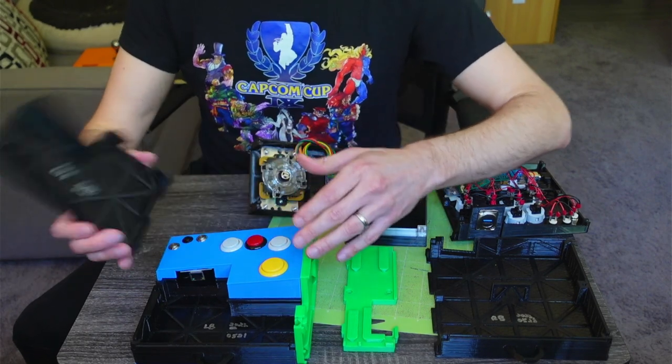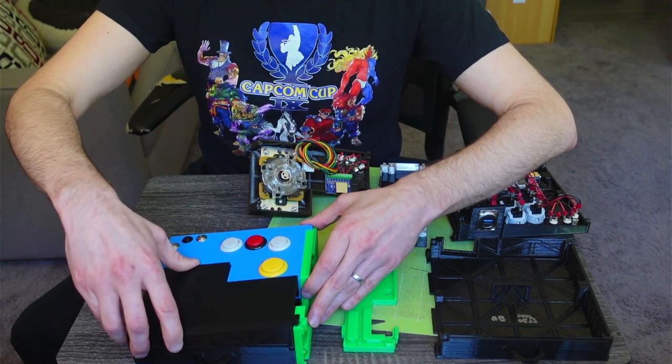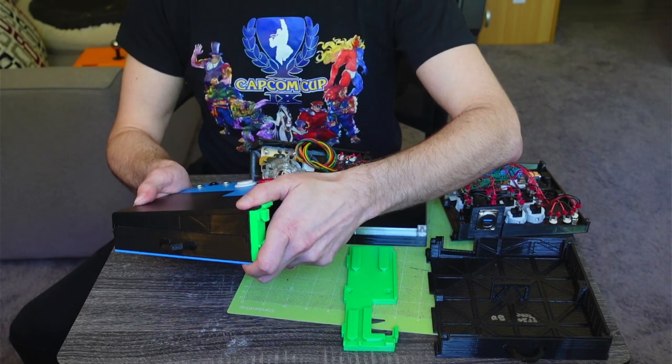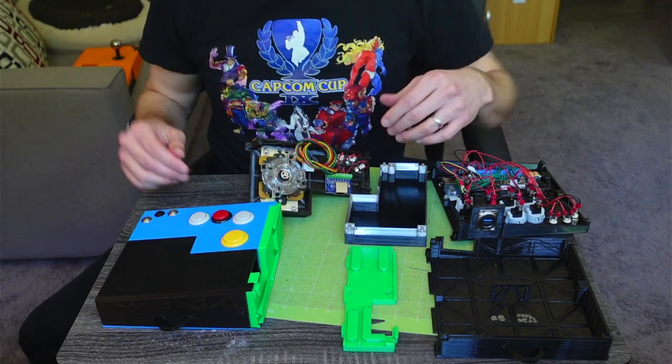Same idea for the left top front — again into the grooves, close it down, find the spot where the slide goes into the groove. And it's all closed. It's actually already half of it done.